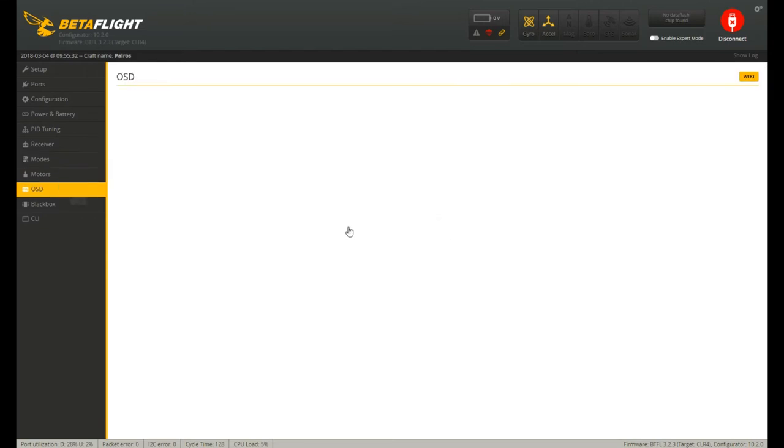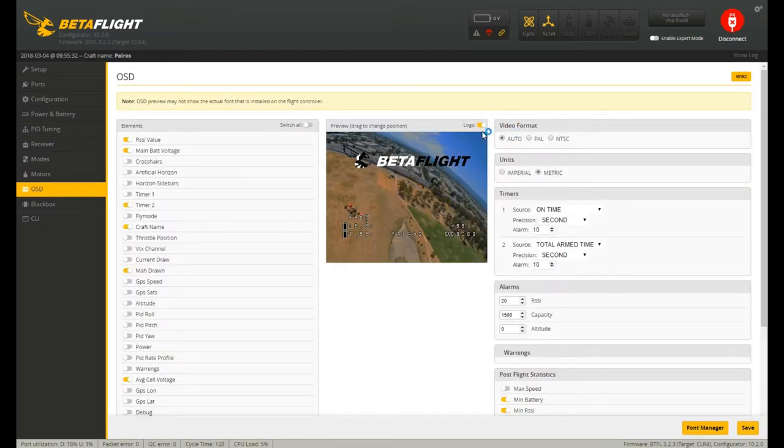For OSD, I'm showing the usual sort of stuff: milliamps, total voltage, average cell voltage, craft name which is my handle, RSSI, and my flight time. I like my flight time — it's quite important to me. So that's a quick tour around what I've set up in Betaflight. Now let's go take it out to a field.